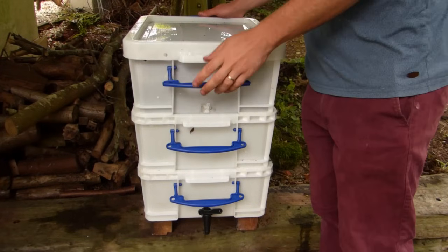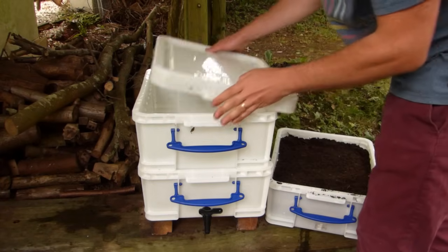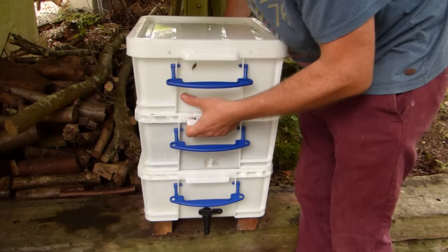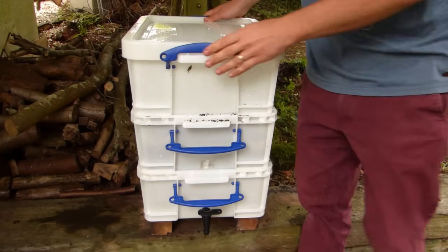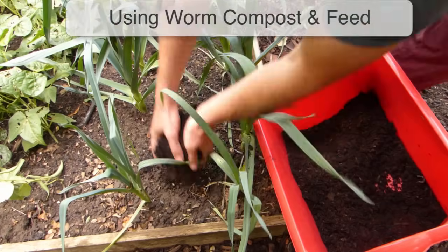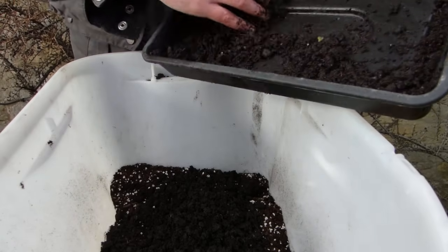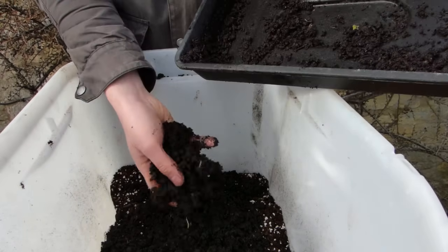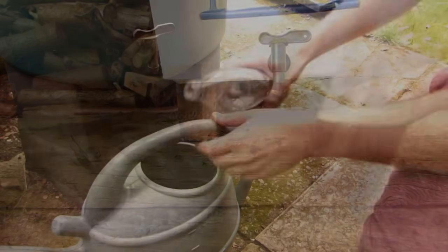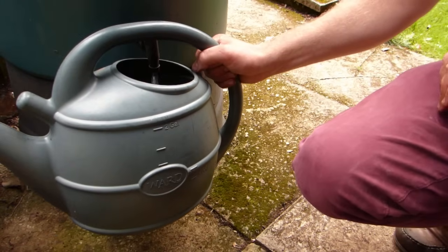Once the top tray is full, swap it round with the empty middle tray and start filling that instead. The worms will migrate up through the holes to where the food is, leaving the full tray empty of worms and ready for collection. Repeat this process each time the active tray becomes full. The worm compost or castings make a great all-purpose soil conditioner, or add them to your own potting mixes to give them a nutritional boost. Drain the liquid off from the bottom tray whenever it collects — this nutritional liquid, often known as worm tea or worm wee, is a super elixir for your plants.